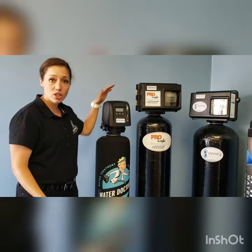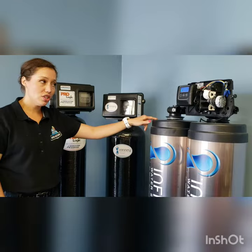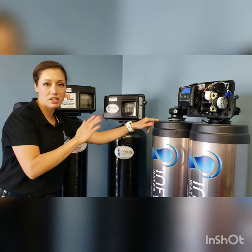On the Aqualogic, Prologic, Infinity system, and our dual tank system, the manual regeneration process is exactly the same. So let's show you how to do it on our dual tank system.